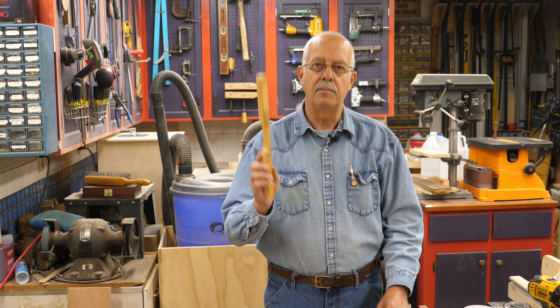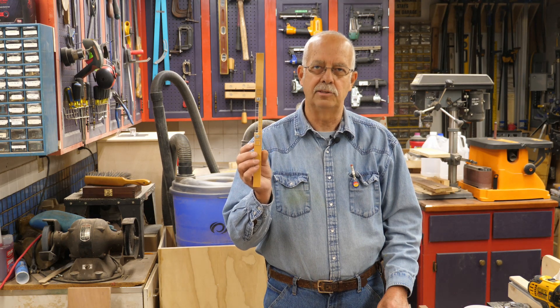Hi, I'm Roger. Welcome to the shop. This is just a quick little DIY video on entrance reducers and mouse guards for your beehives. I make my own right here and it's cheap and easy.